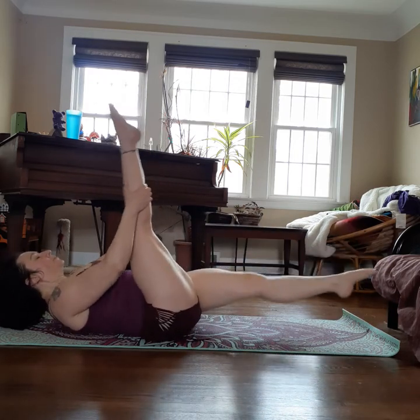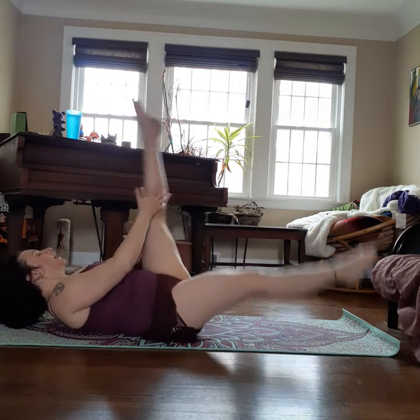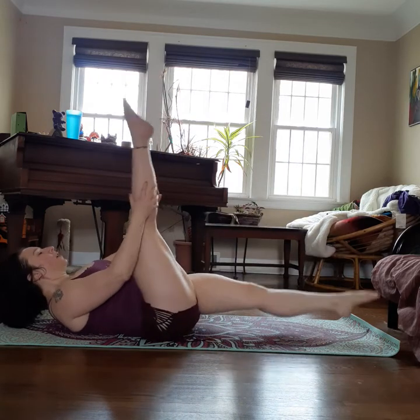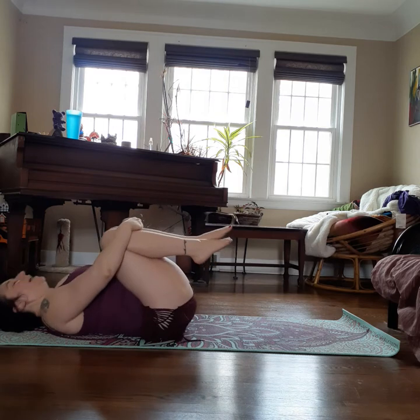Straighten the leg. Pump, pump, switch. Pump, pump, switch. Inhale, exhale. Four, three, two — singles: eight, seven, six, five, four, three, two, one. Calm down. Breathe. Nice.